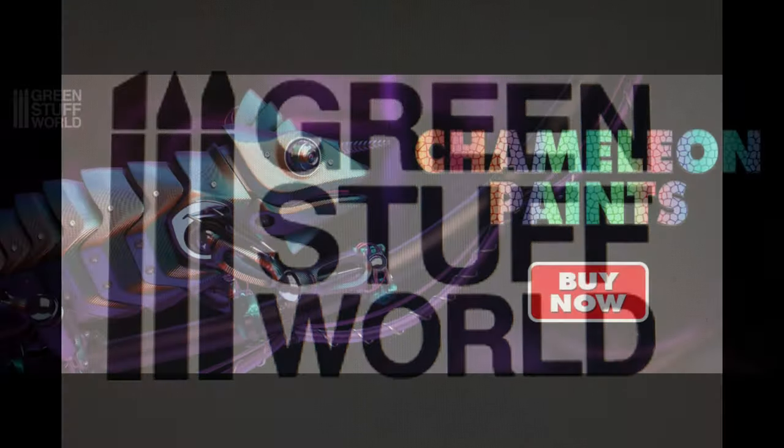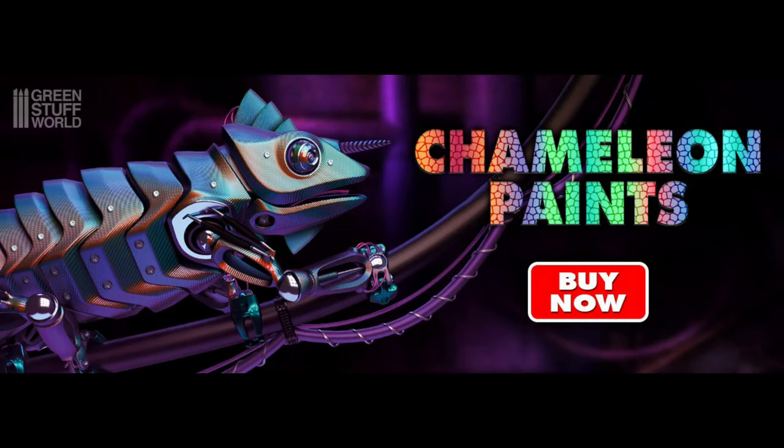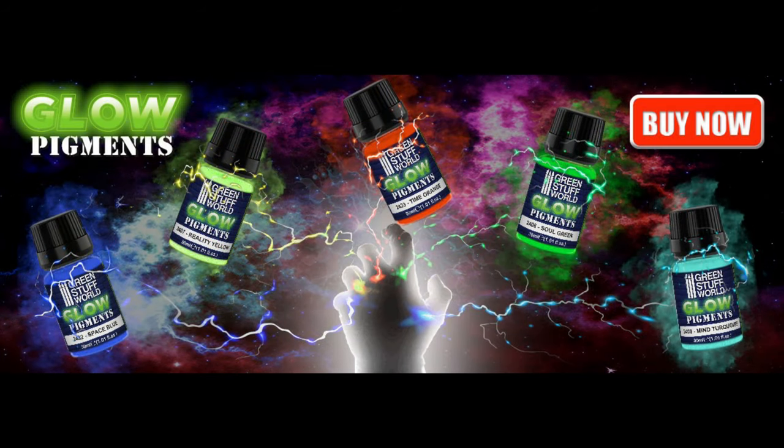They have chameleon colors — I want to say about a dozen or more — which are basically color shifts, and there's some really cool looking stuff in there. They also had glow pigments, about eight glow-in-the-dark type colors. On the bottom of the bottle you see a hand with almost like infinity stone colors along the knuckles — I thought of Thanos from the Avengers movies when I saw that. It's a nifty little way to show those off.